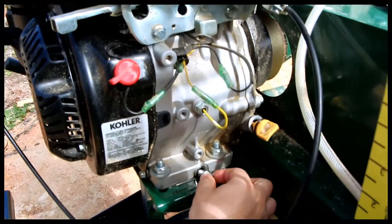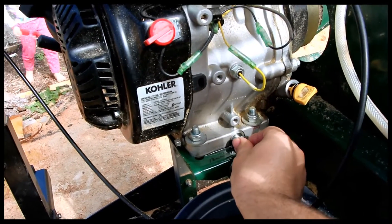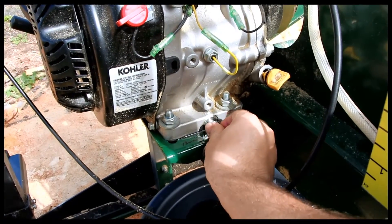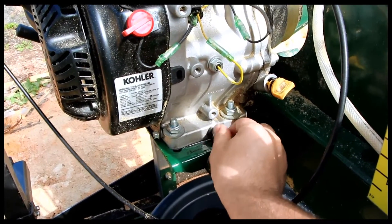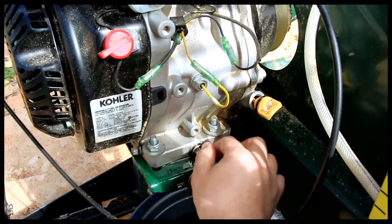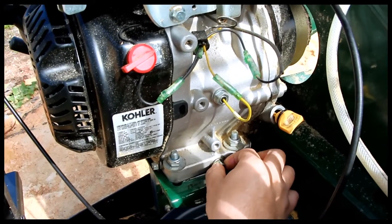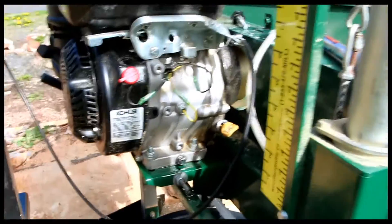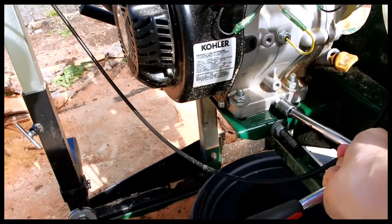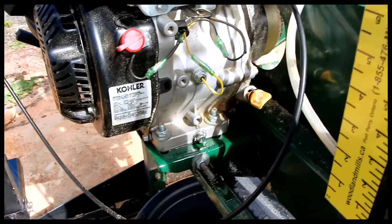Alright, we've finished draining here, so I'm going to put the drain plug back. I'm going to tighten this gently by hand and then hit it with the torque wrench later.